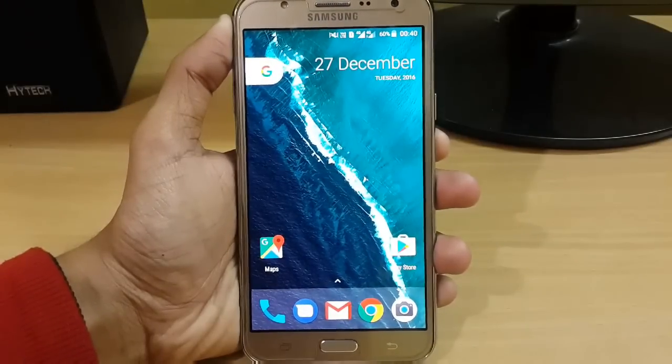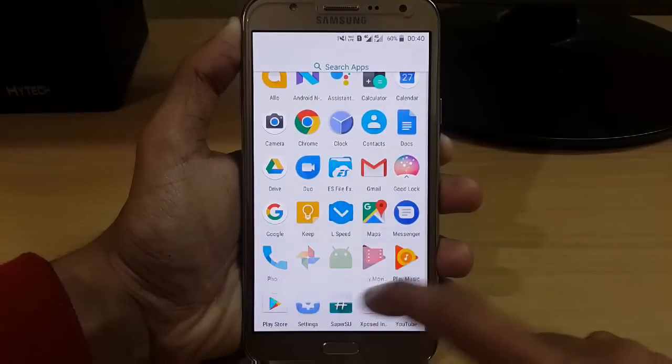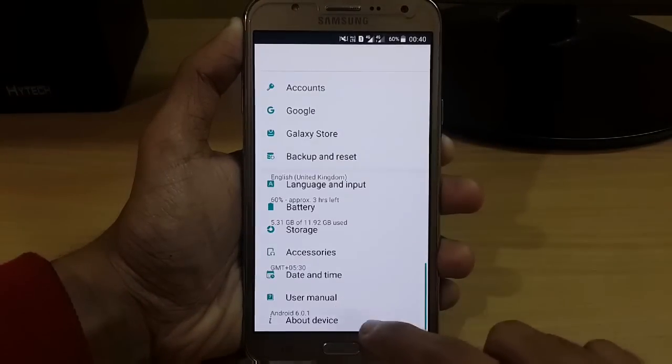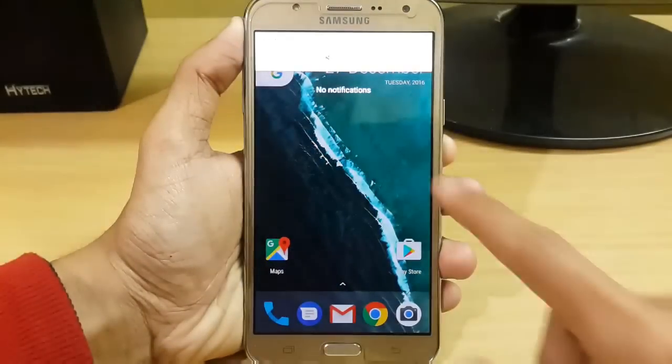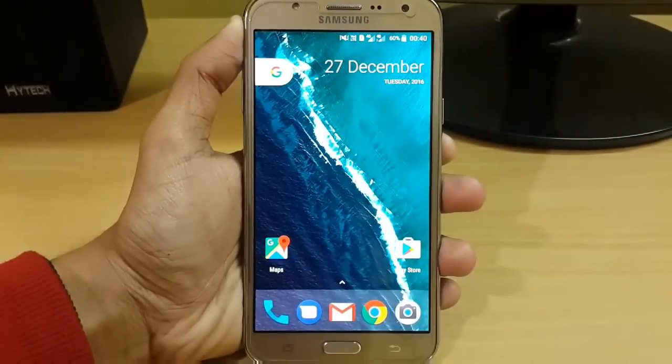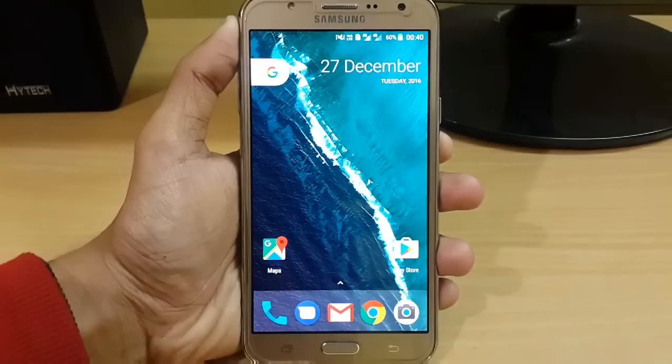This is Manjo Tech Portal and in this video I am going to show you how you can get this Google Pixel Experience ROM in a Samsung J7 2015 variant. I have been using this ROM for about 1 hour and I have not seen any lag, and the best part is that VoLTE is perfectly working fine in both SIM slots.